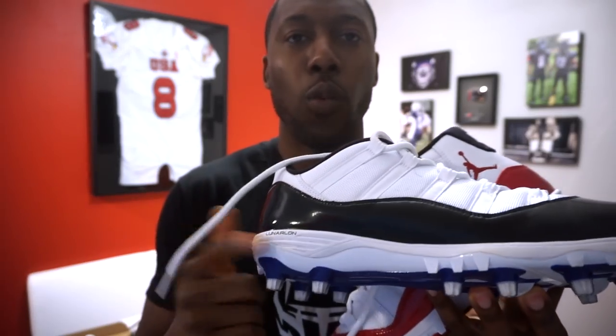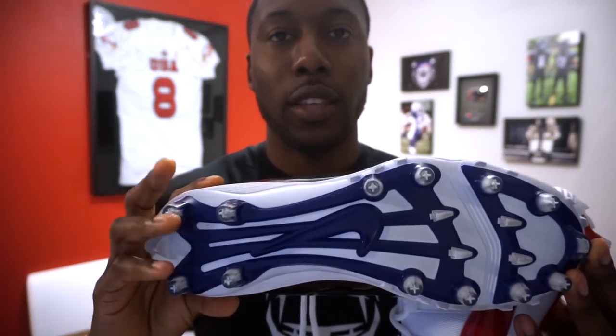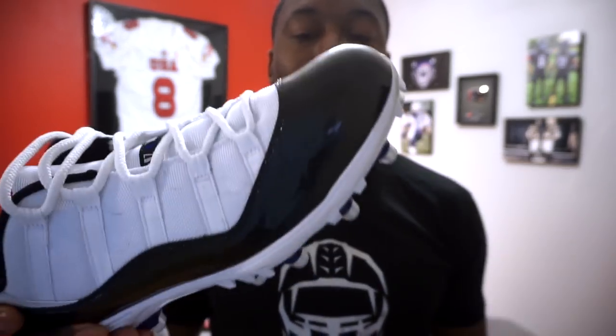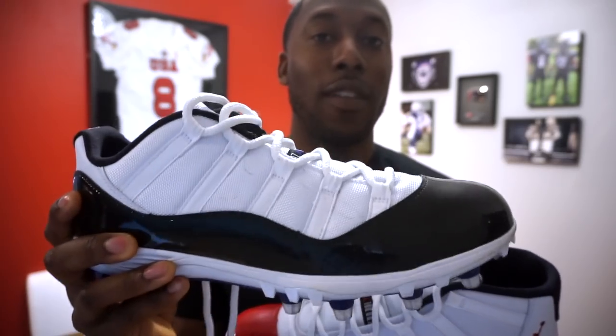These Jordan cleats use a specific cleat plate at the bottom that's different from what you see in the Nike Vapor line, Speed line, or Alpha line. Nike has used this plate before — some of you commented which Nike cleat used it, so definitely comment below and I'll try to bump it to the top. It's kind of an older Nike plate, but I think it works in this cleat, and I'll get into that in the love/like/trade-off sections.